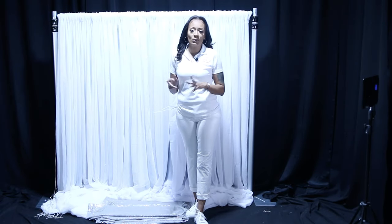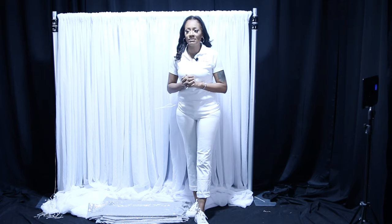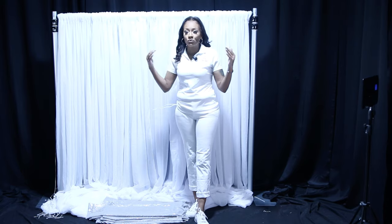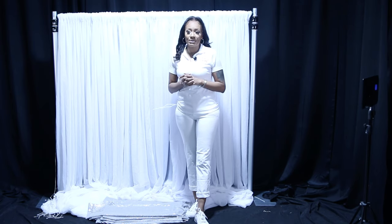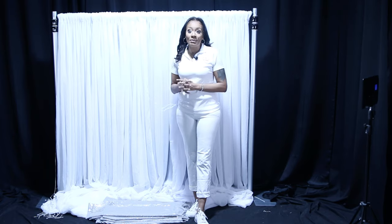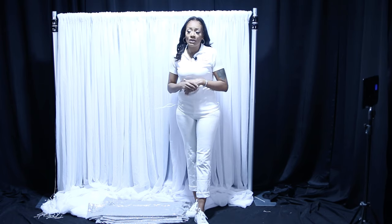In today's video I'm going to be sharing how to attach a valance. I get so many requests on this, and one thing to be mindful of is the type of fabric you choose to create your swags with. Some fabric is much easier to work with than others. I tend to go with easier-to-manipulate fabrics such as any kind of knit cotton, knit stretch, mesh sequin, or crushed fabric.